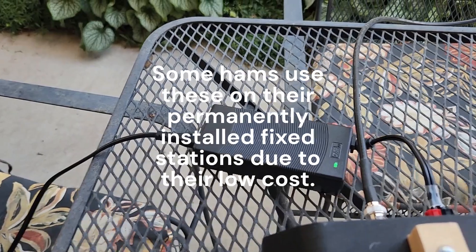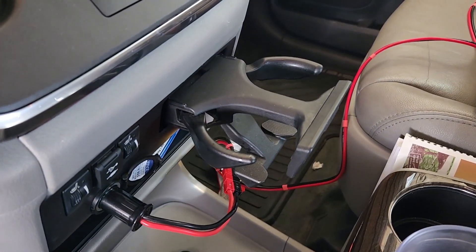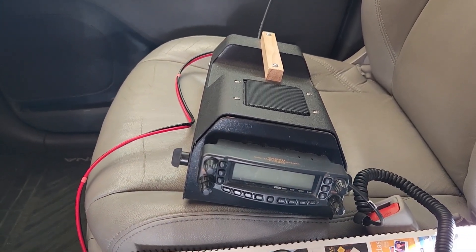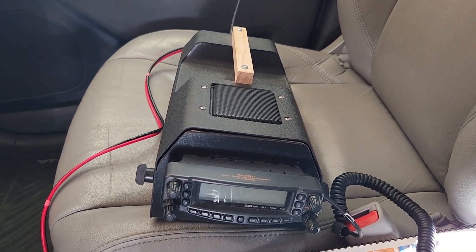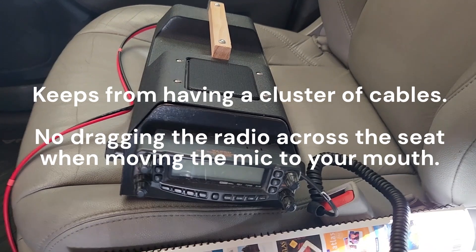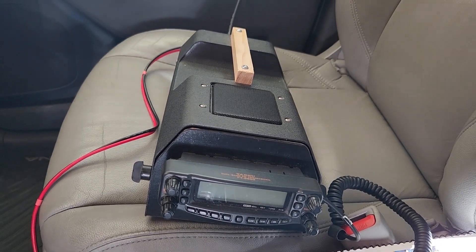Here we are in a rental vehicle — sitting on the shotgun seat, plugged in using the cigarette lighter to Anderson adapter, magnet mount on the roof. If someone needs to ride shotgun, the box can be moved behind the seats, and if needed the control head can be remoted farther and stuck on the dash or console. Having it in a box like that secures it — you're not dragging the radio across the seat, tangling it with the power cord, mic cord, and antenna cable as you stretch to use the mic. It stays in place. That's the beauty of it. Hope you enjoyed this video, 73.